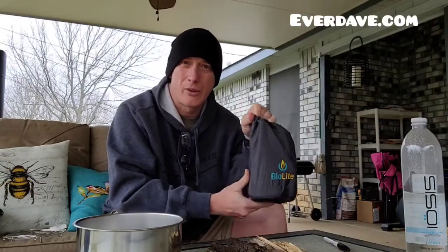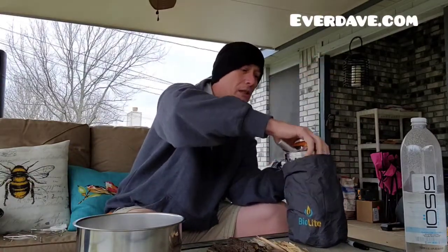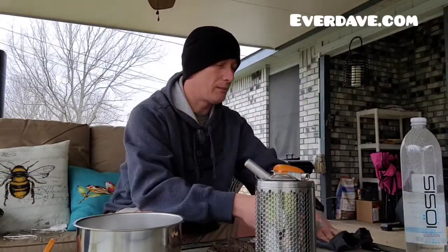Hey, what's up everyone, it's Dave and we are back with our next video here on YouTube. What we have is our BioLite Camp Stove 2 that we're going to do just an operations test on. We just got it. Let's go ahead and get some pieces out. If you want to see the unboxing video, we'll throw it up here in the corner. We have a little light which we're not going to use today.